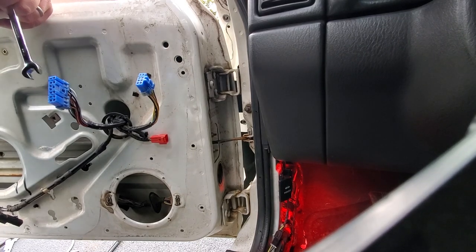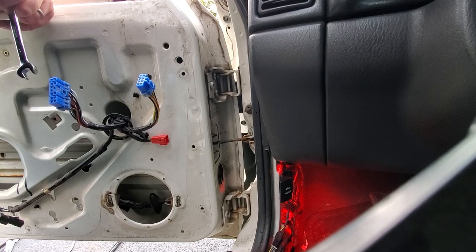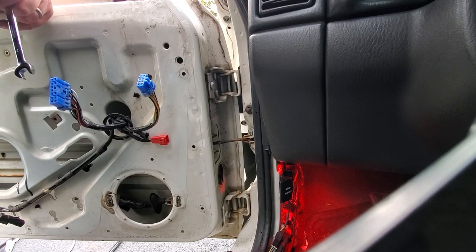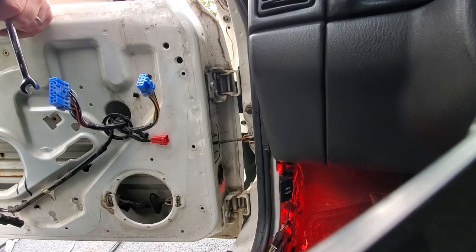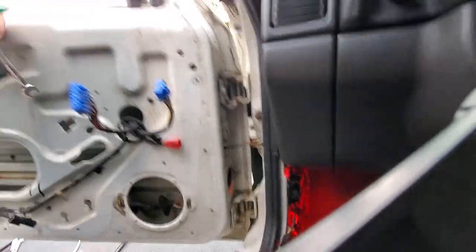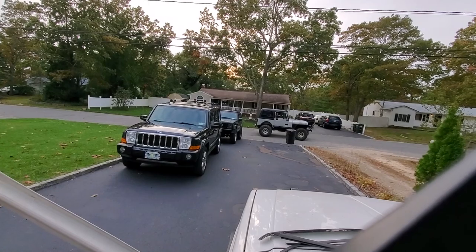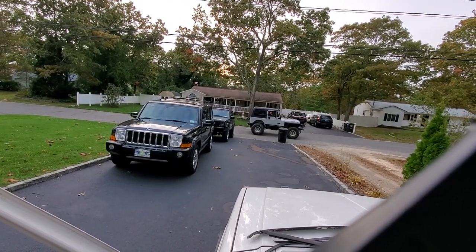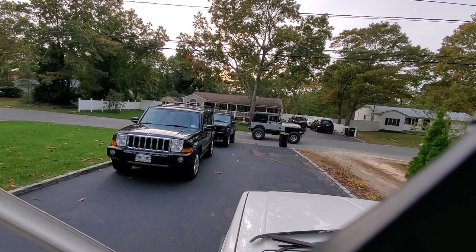A neighbor stops by to check out the Jeep. 'That's Black Beauty, huh?' — 'Yep.' 'It's all right, thanks man, appreciate it — that's a police model.' 'Gotta do a door swap real quick.' 'Filming right now — hey, say what's up to everybody.' 'You're on YouTube brother, have a good day man, thanks for stopping by.'